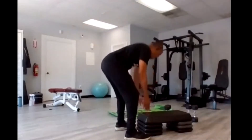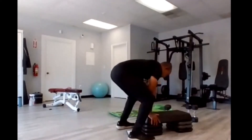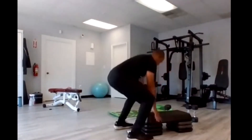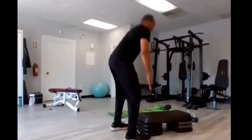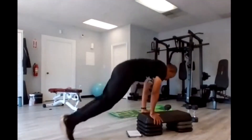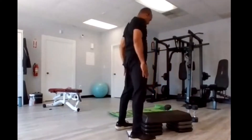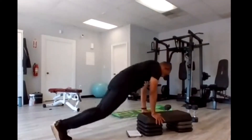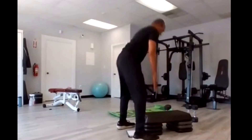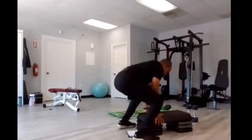Squat thrust stand — hands on the bench, here we go. Step or jump back — you can either step back or jump back. Four, three, two, go. One, two, three, four, five, six, seven, eight, nine, ten, eleven, twelve, thirteen, fourteen, fifteen.